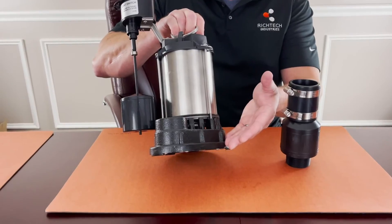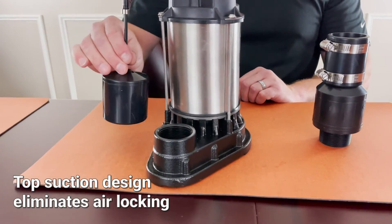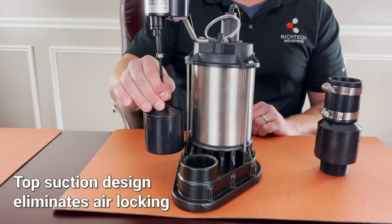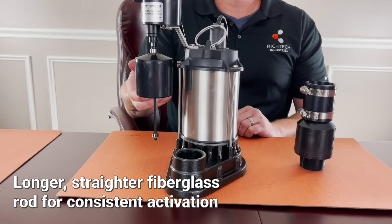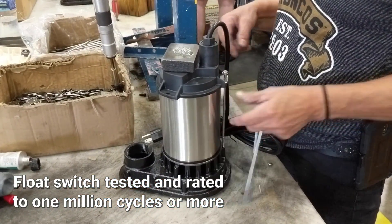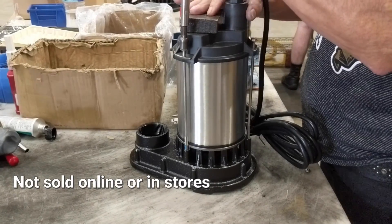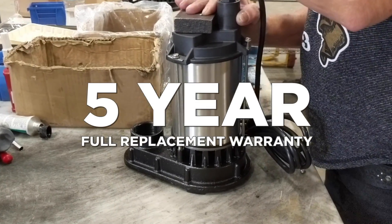In addition to outstanding performance, the Pit Boss 3-quarter stainless steel features a top suction design that eliminates air locking, a longer, straighter fiberglass rod for consistent activation, a float switch tested and rated to one million cycles or more. It's not sold online or in stores, and includes a five-year full replacement warranty.